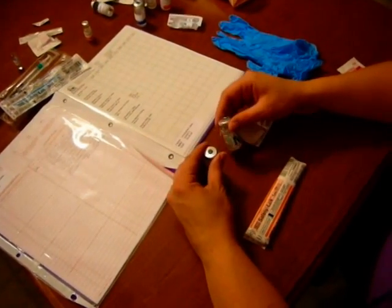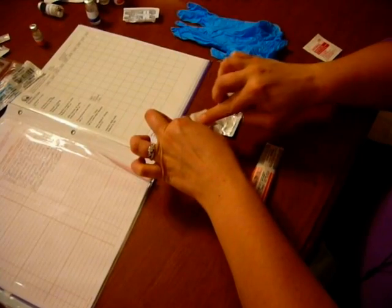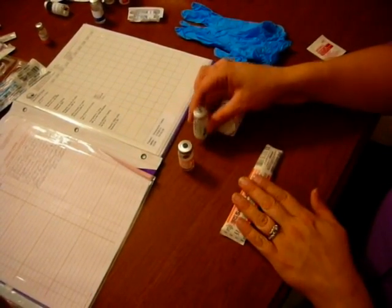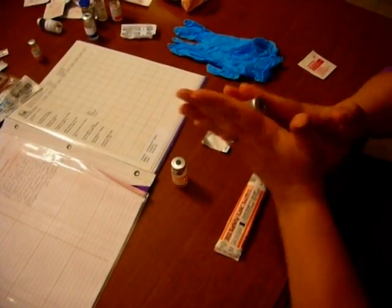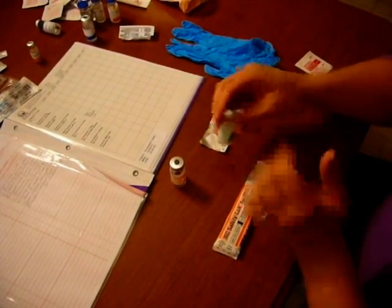I have my regular and my NPH. I have my alcohol wipe and I'm going to scrub the top of both for 3 to 5 seconds. Before I open my syringe, I need to make sure that my NPH, which is cloudy and has precipitate in it, is well mixed, so I'm going to roll it between my hands. We never shake it because we don't want to get air bubbles in there, so I roll it like this to make sure it's ready.